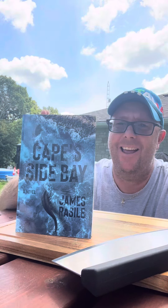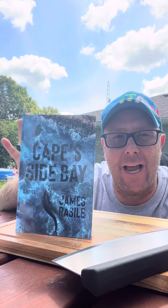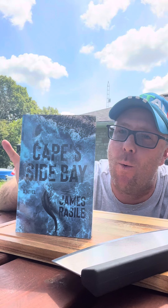This is a meatball sandwich pizza — let's make it. It's summertime, it's hot as hell outside. I wanted a meatball sandwich, so I said hey, why don't I do a meatball pizza sandwich and change it up just a little bit. Also, buy my book 'Capes at Bay,' available now wherever you buy your books.